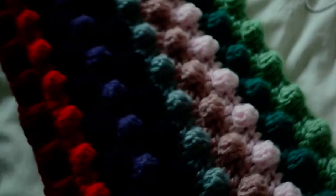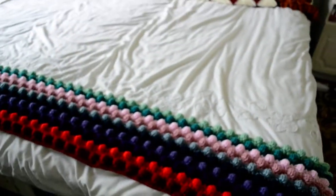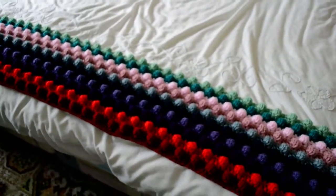Anyway, I wanted to update you guys with what I've been doing lately and this is it. Thanks for watching my video and happy crocheting!